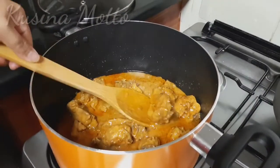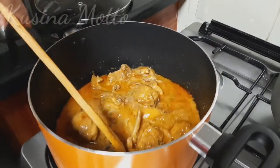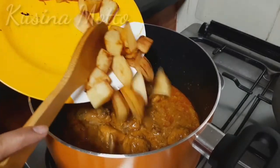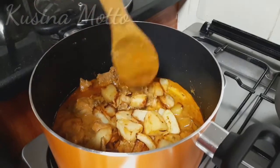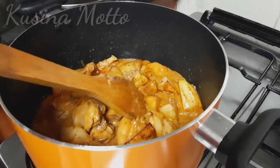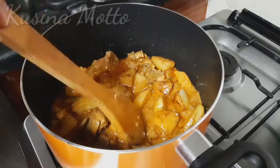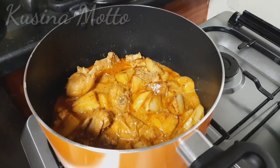Now our chicken has less water in it. We will add our potatoes. Some people don't add potatoes in their biryani, but to me it tastes better with fried potatoes. Just taste the sauce of your chicken — if you find it needs more salt, add more according to your taste. Continue simmering the chicken for about 2 to 3 minutes.